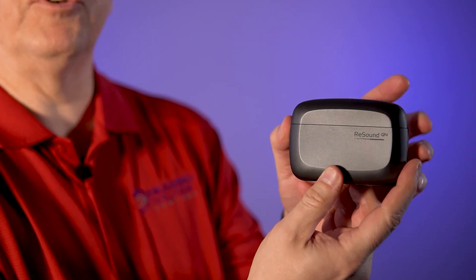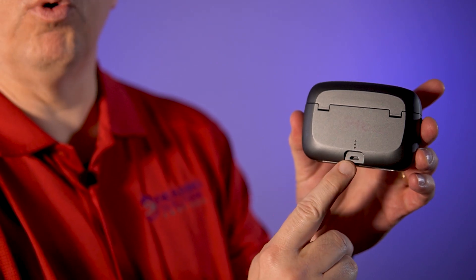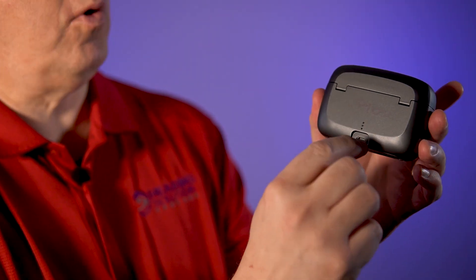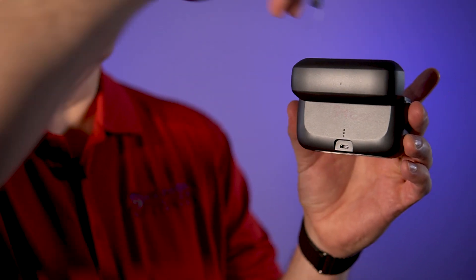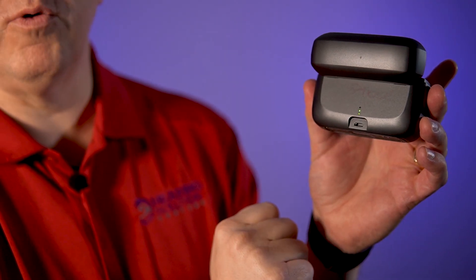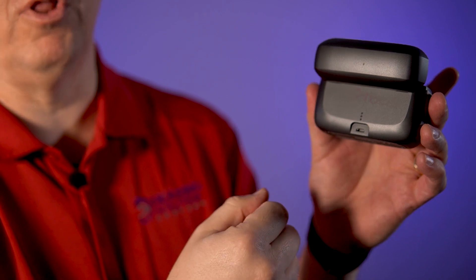You should be able to see this — what that is, is a charger. Now on the back of it, there is a charging port, just like an Android-type micro USB. But what's kind of cool is when I put my hearing aid in to charge, it'll show you how much of a charge is happening. It's two little dots. We haven't even plugged this in for a long time.